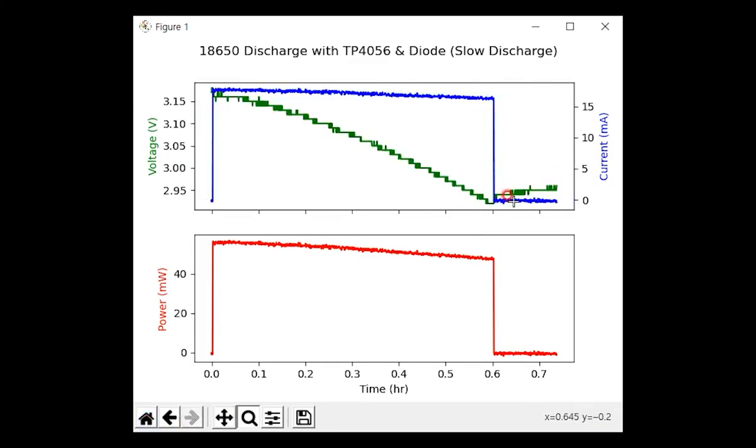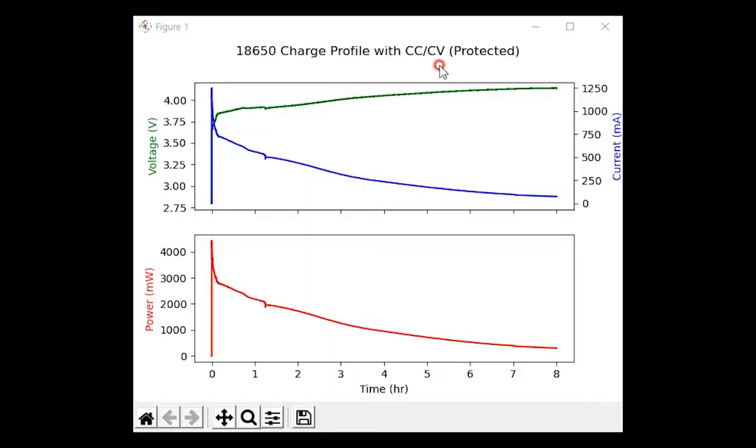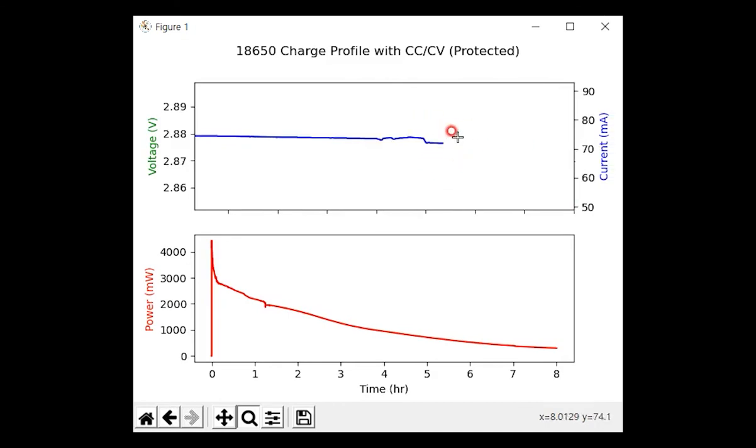I also did a similar test with a battery that has a built-in protection circuit. The charge result using a CC-CV regulator with current limited to 1.5A — appropriate for a 3000mAh battery — shows a profile similar to when using the TP4056. However, at the right end of the curve, even though the current is less than 100 milliamperes, it does not cut off and charging continues. When I raised the supply voltage to 5 volts, the charging current increased to several hundred milliamperes instead of cutting off, which is very undesirable. The overcharge protection seemed to not work properly.